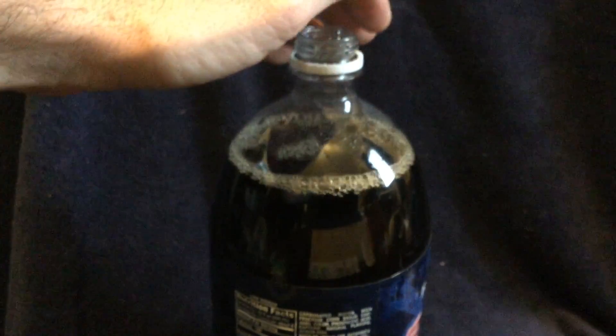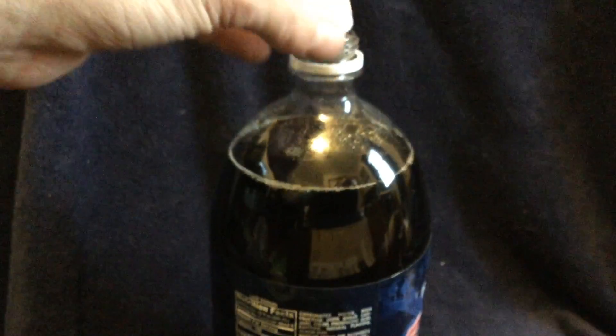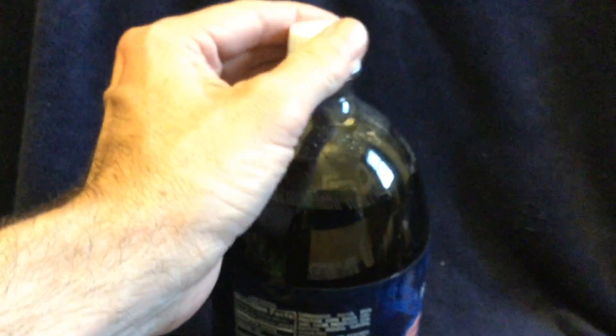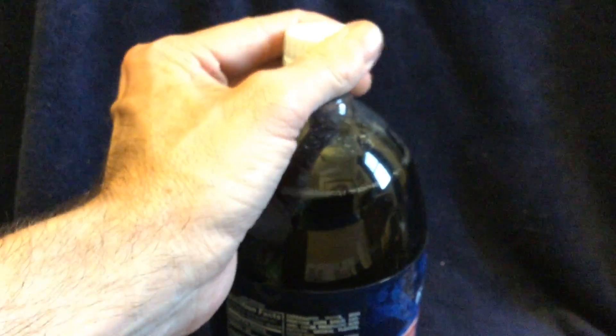You can see there's already a reaction when you put the coin inside of the bottle. So we will leave it in there, forget about it for a while, and come back to see what the results are.